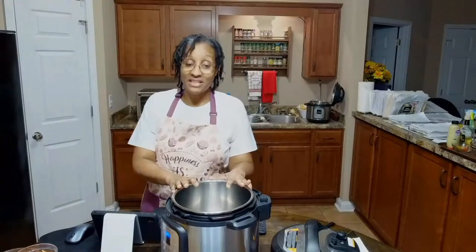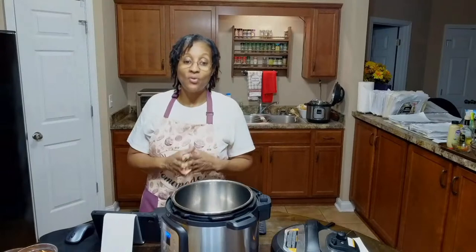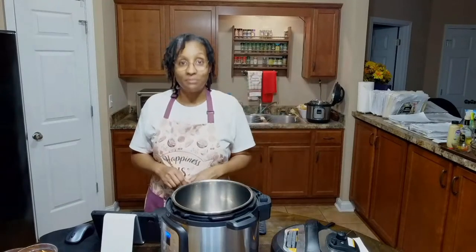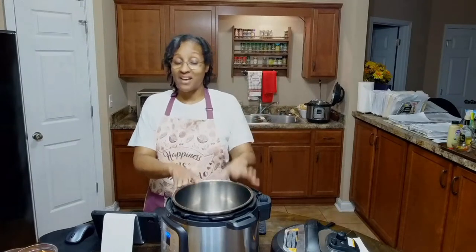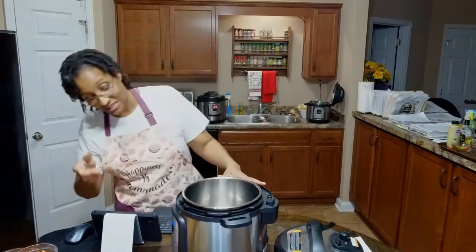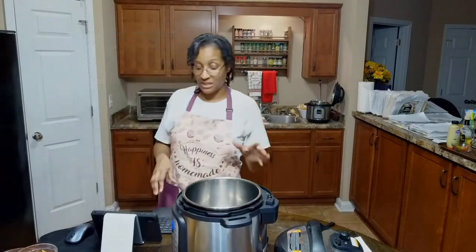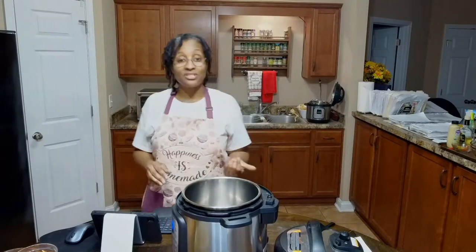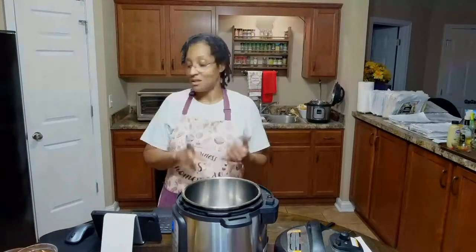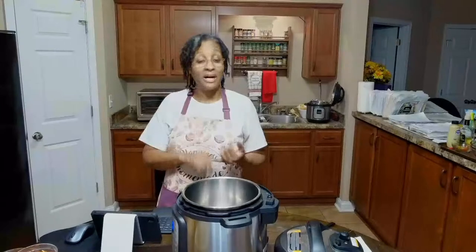I always like to use my Instant Pot these days because it makes cooking so simple and easy. Basically all you have to do is dump all your ingredients in, turn it on, and forget about it. If you haven't used your Instant Pot yet, this would be a great recipe to start with. For this dish I like to start on the sauté mode, so I'm going to turn the Instant Pot on sauté mode to start warming up our ingredients. Every great dish begins with onions, garlic, celery, and carrots.